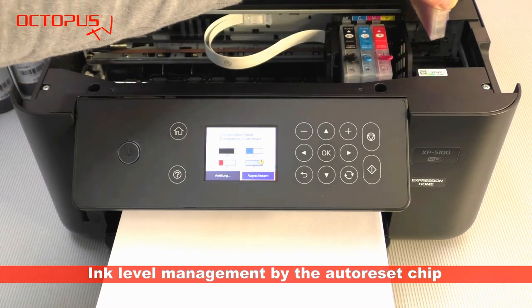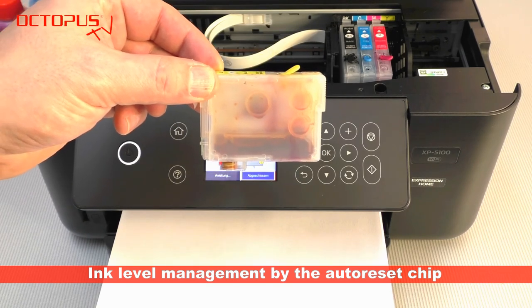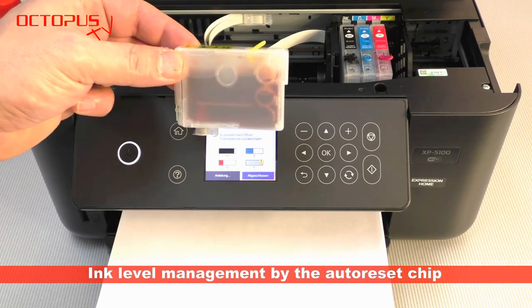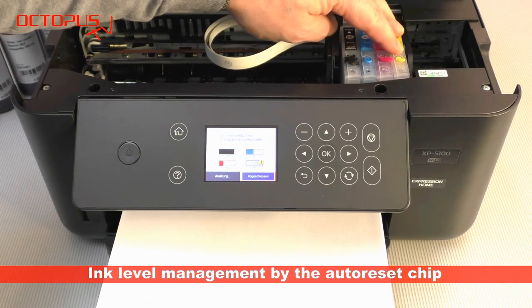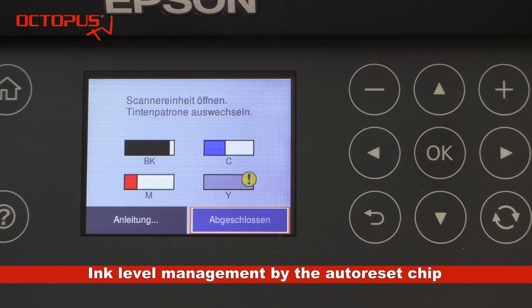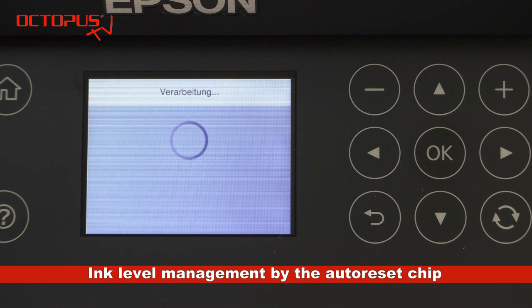To reset the ink status from empty back to full, the empty cartridge is removed from the printer carriage and refilled with suitable printer ink. Then the refilled cartridge is placed back in its position in the printer. On the printer display you confirm again that the cartridge exchange is completed, and the printer starts processing this information.